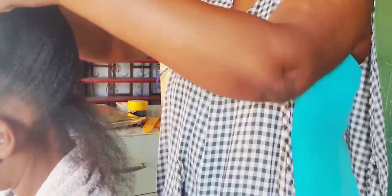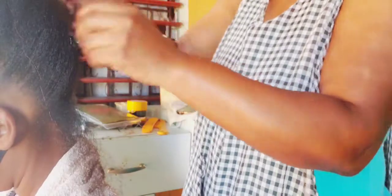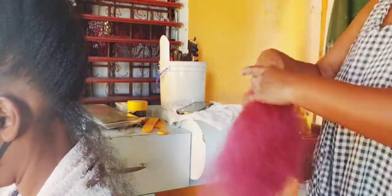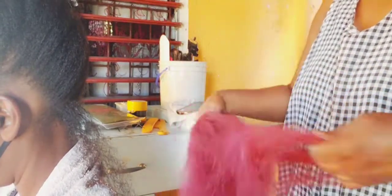I'm just parting out the hair to the size that I want the braid to be. As you can see, my client here is natural and it's actually sugar light hair. The hair I'm going to be using in her hair is the Lappy Annie — that's the one she always uses whenever she's doing braids, and that's what really goes well with her natural hair.